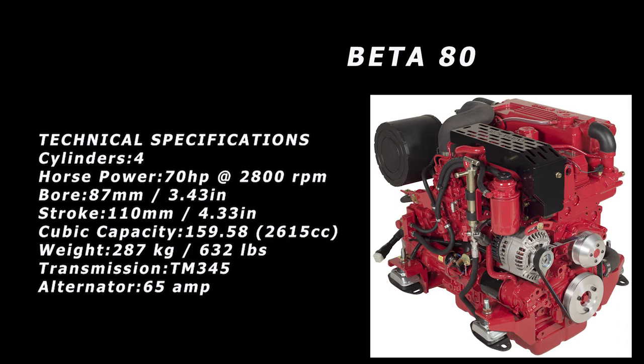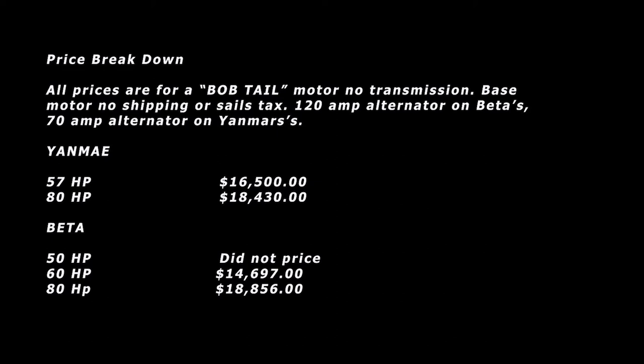Let's go over the pricing. Keep in mind these are all for a bobtail motor — no transmission, base motor only, no shipping or sales tax. The Betas come with a 20-amp alternator and the Yanmars with a 70-amp alternator. The Yanmar 57 is $16,500; the Yanmar 80 is $18,430. For the Betas: I didn't bother to price the 50 since I knew I didn't want it; the Beta 60 is $14,697; and the Beta 80 is $18,856.